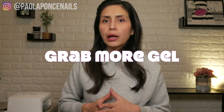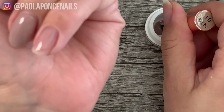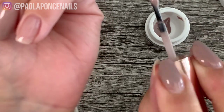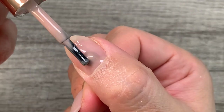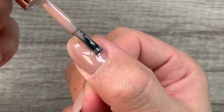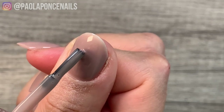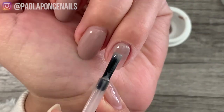Step three: after applying your wet layer of gel, grab enough gel on your brush to cause self-leveling in your application. If you don't grab enough gel, your gel will not self-level enough to create a smooth nail surface. If that does happen, no worries — you can come back and grab more gel, but you really want to get it right the first time for time efficiency.